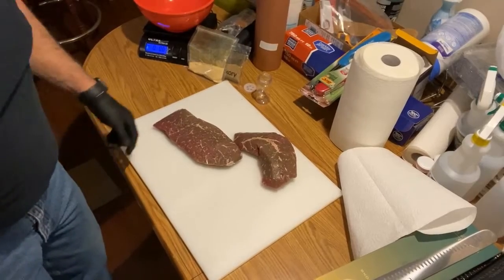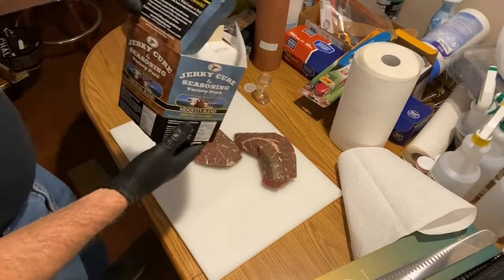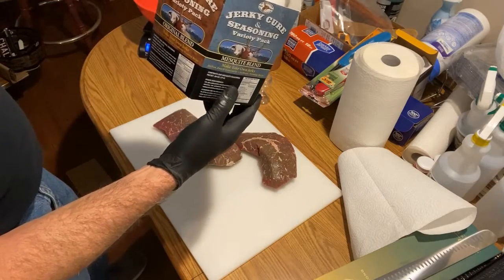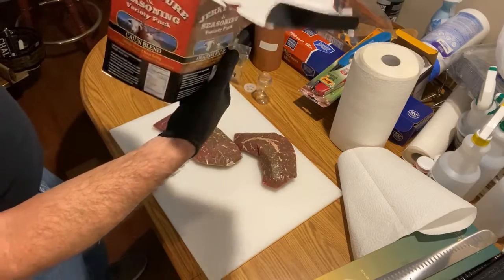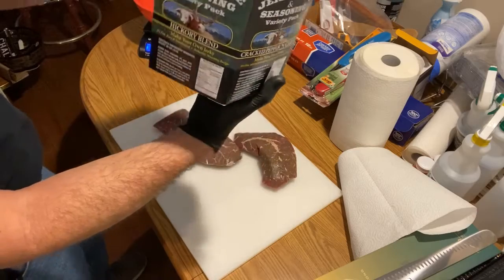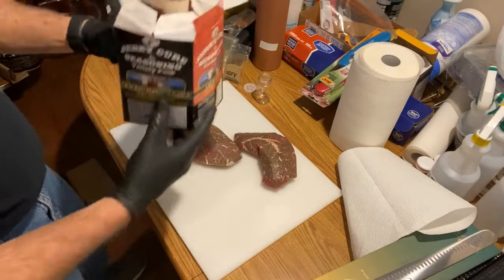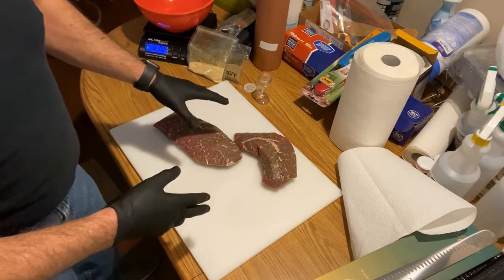Now it's time to start with a little heat. I'm going to make some beef jerky using ingredients from the variety pack of High Mountain Seasoning. It comes with five different kinds: Cajun blend, cracked pepper and garlic, hickory blend, mesquite blend, and original blend.